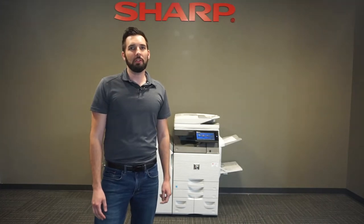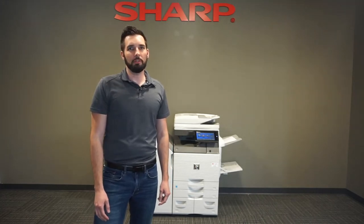Hi, I'm Joe from Office Solutions. In this video, I'm going to quickly show you how to get your meter read from your Sharp copier.